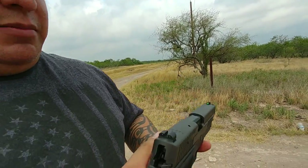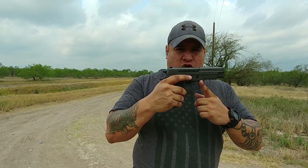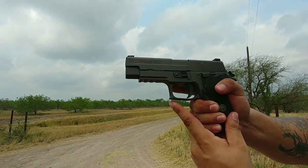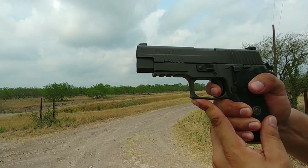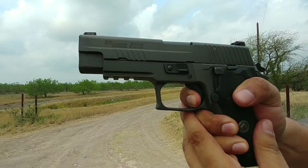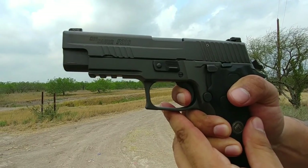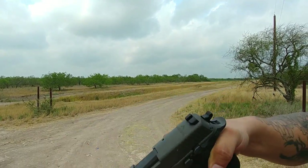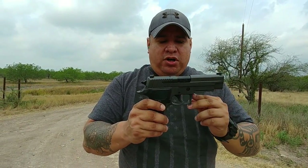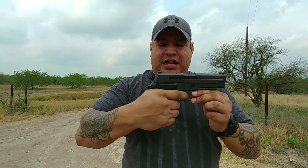As far as the trigger goes — very sensitive, very short reset. Here's the trigger on the SIG: there's a little play, then pop, you're done. And the reset is so tiny, you're ready to go immediately. The SIG P226 Legion has a short reset trigger that has been slightly enhanced to be super sensitive with a really short reset. It's double action — nice and smooth.